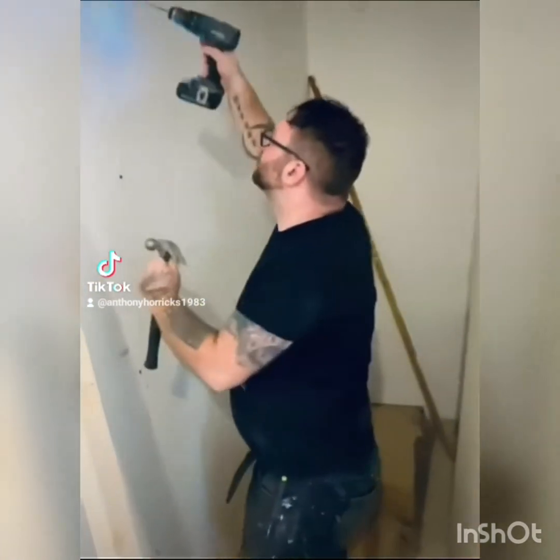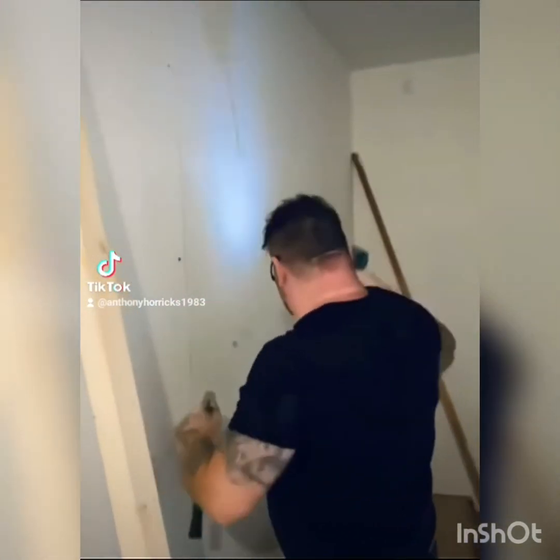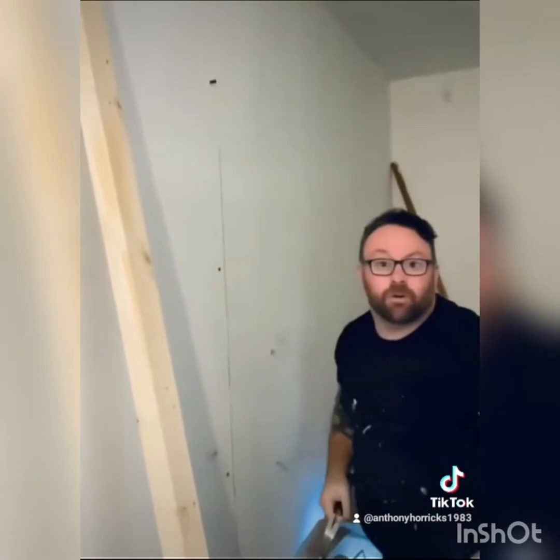Insert a roll plug — make sure the hole's deep enough. Roll plug, press it in. It might not go all the way in.